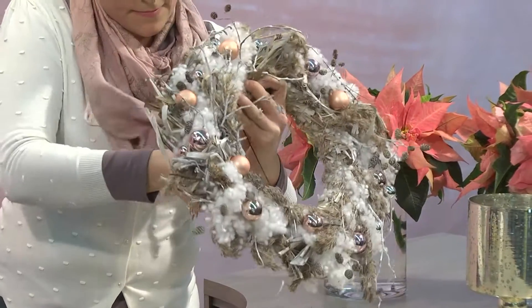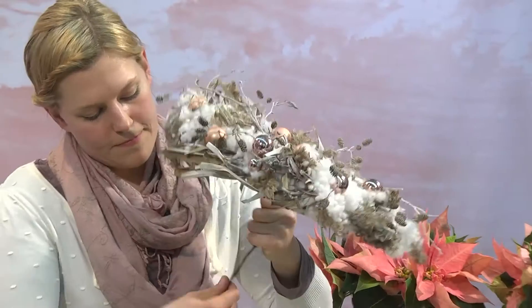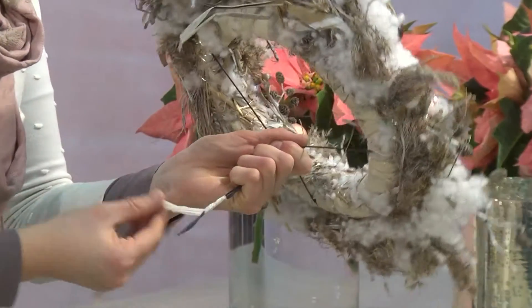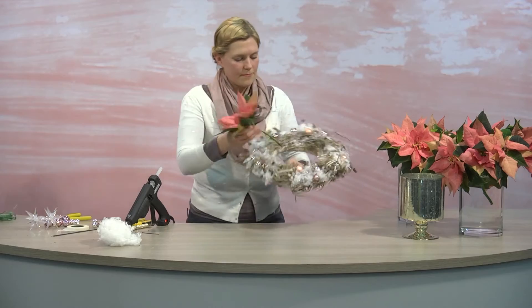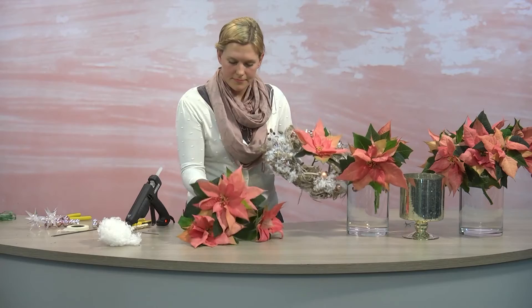We now need to stick some strong stop wires firmly into the wreath base, bring these together in the middle to make a handle and wrap this with tape. This creates a sturdy frame into which we can now insert the poinsettia stems, which we've cut and sealed in hot water beforehand.